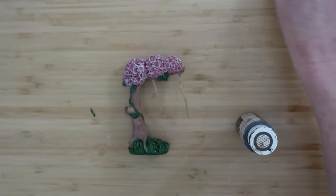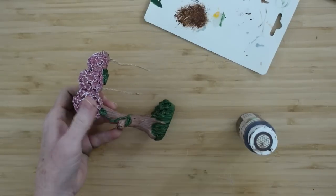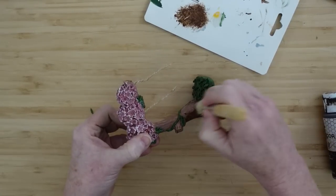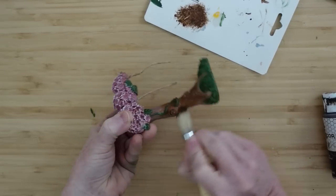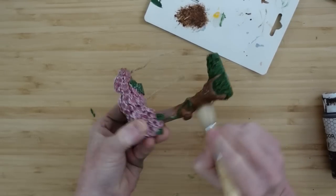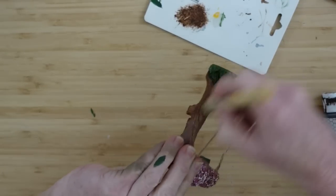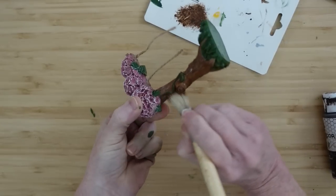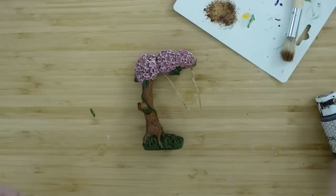I'm gonna use some antiquing wax — just a little stencil brush — offload it and then add it to the tree because I prefer a darker color. Every part of this trunk is going to get a coat of this. You don't have to do this; you can use paint, or even a furniture repair marker if you want to add some color. I went over every piece — all the little stumps and underneath where the flowers sit.